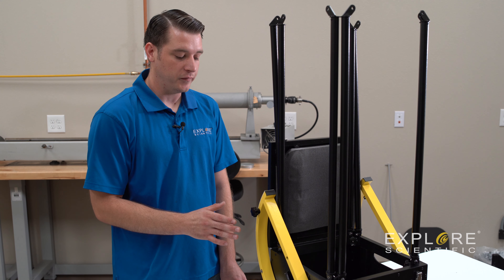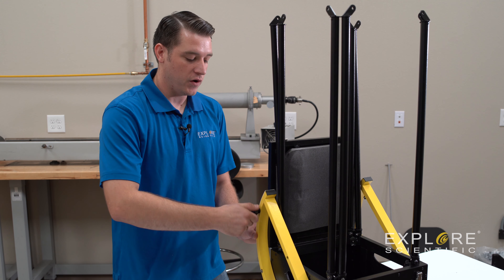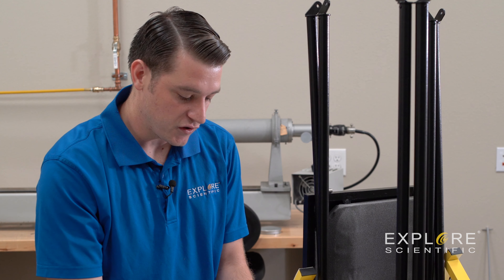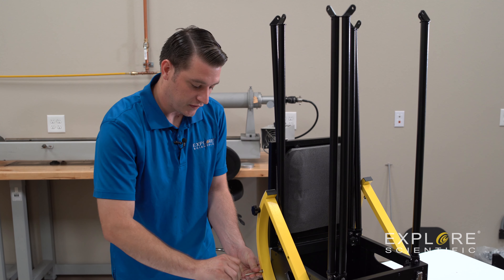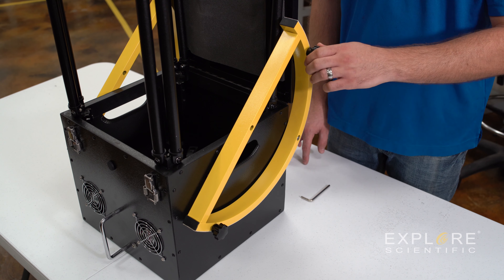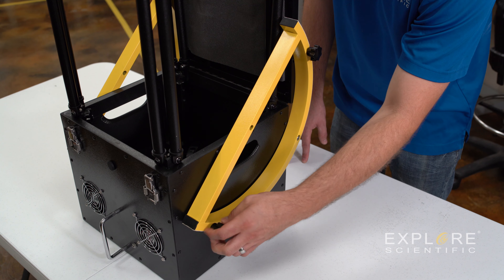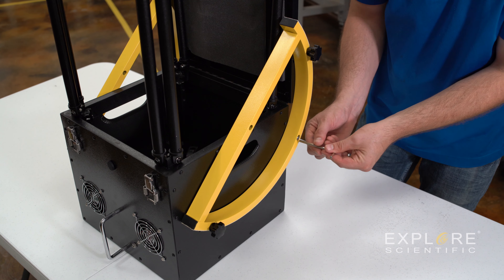Now that we've got our four truss tubes installed, we're going to go back through our altitude wheels and hand tighten each one of these bolts. You don't want to tighten down too much — you don't want to flex anything that doesn't need to be flexed, but hand tight should be perfectly fine. Don't forget the center hex bolt. Now we're going to move on to the other side and hand tighten each bolt, and don't forget about the hex bolt right in the middle.